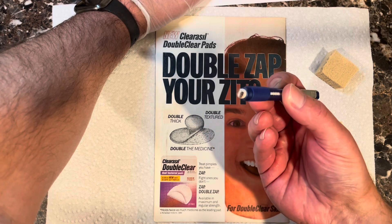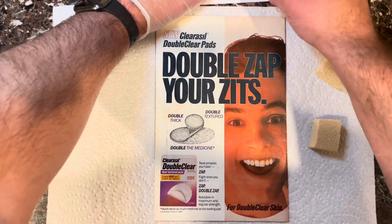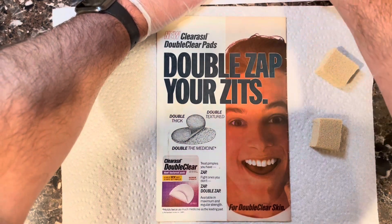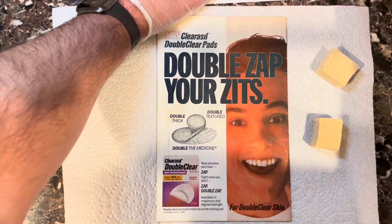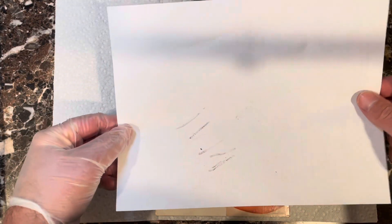Before I start, I always like to point out — this is what happens when you clean books. You get a lot of schmutz on your eraser, and you don't want to put that on the book you're working on. So I always rub it clean before I start, so I'm not putting stains from another book onto this one. You can see all the crap that came off.